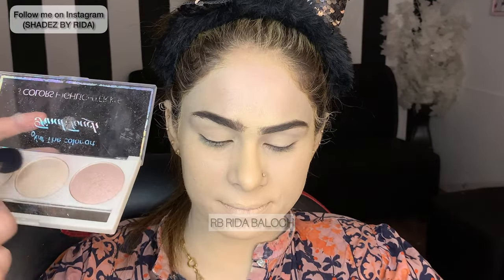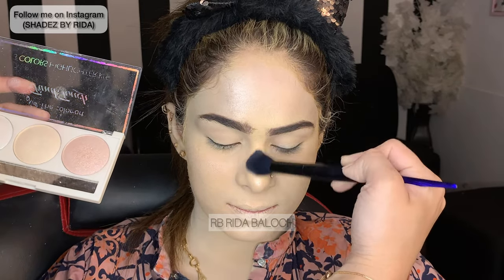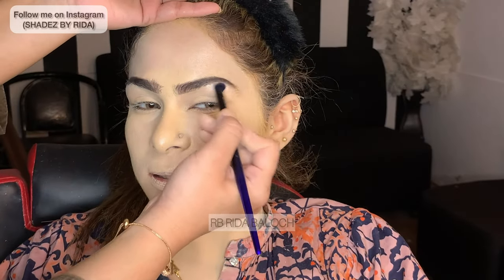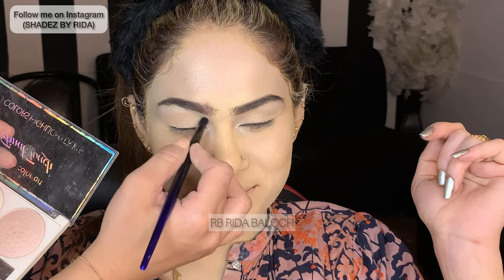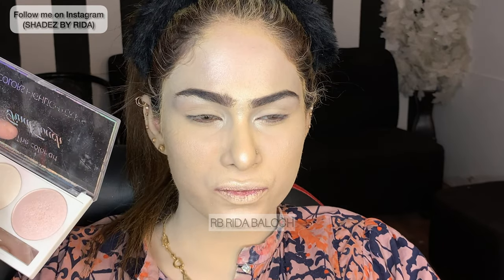The base is matte. After applying the base, it is a bit dewy and matte. The base will be dewy. I had completed the base, but I didn't complete it fully — I am sure that the base was broken at some point.